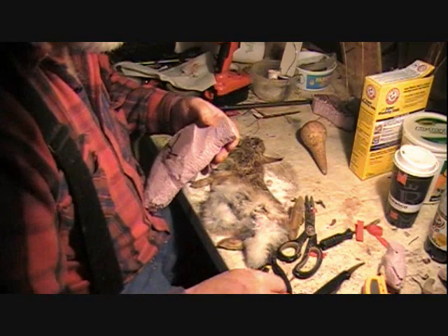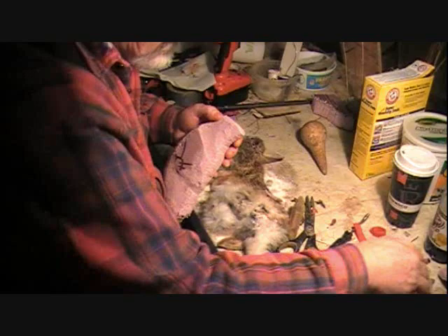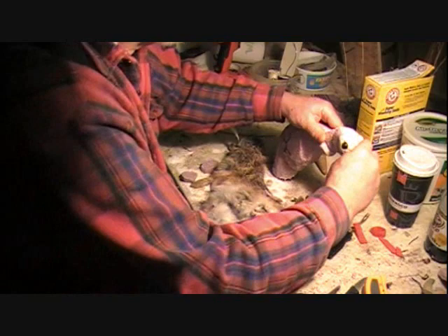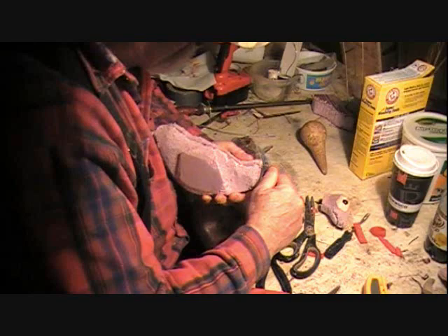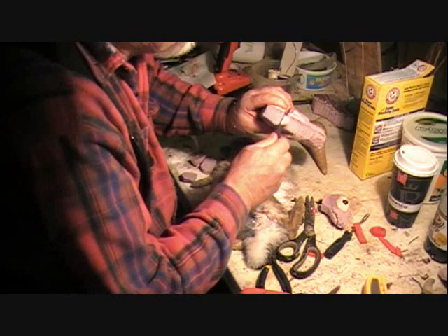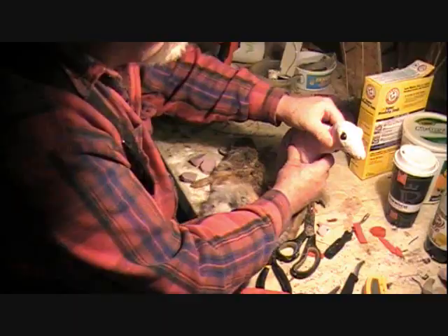I'm going to go ahead and trim this up a little bit. It's going to be bent over, so I want to trim this up to fit this neck and rib area. Let's see what she looks like — there we go. Doesn't look so hot with just him sitting there like that, but we're going to get him put in here.